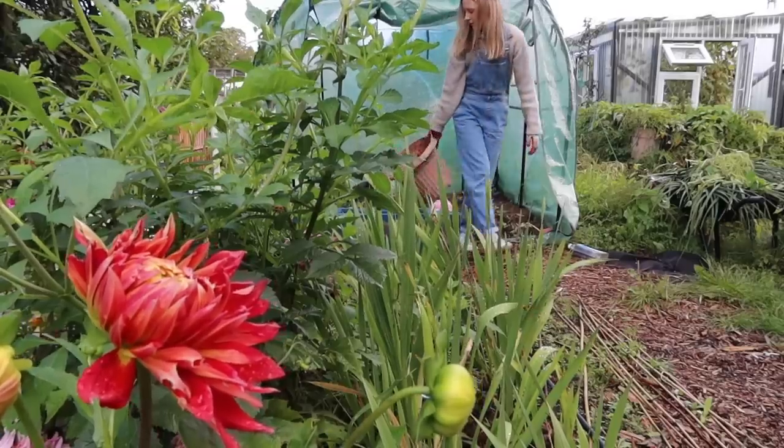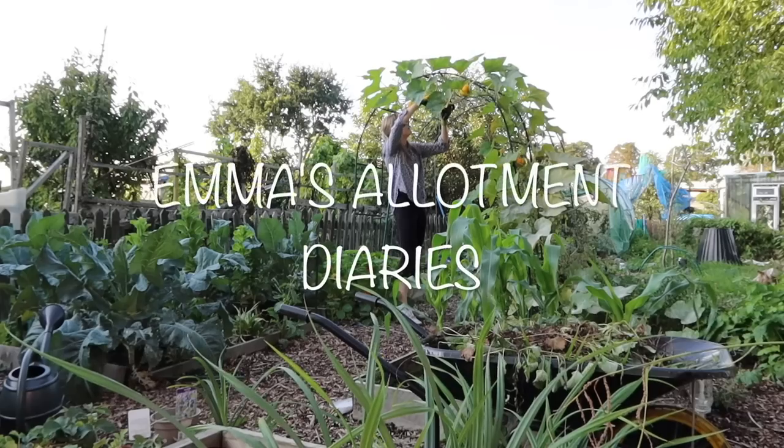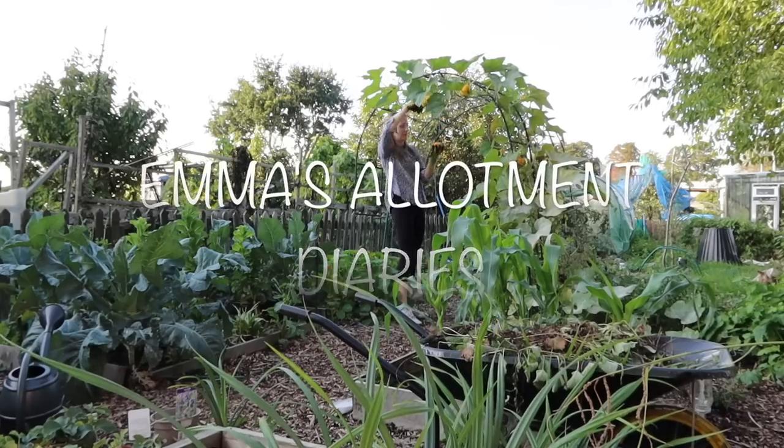I started on my allotment plot four years ago as a complete gardening beginner and I've been sharing my journey ever since. If you're not already subscribed to this channel I would love for you to go down and hit the subscribe button — there are other ways of following me as well.